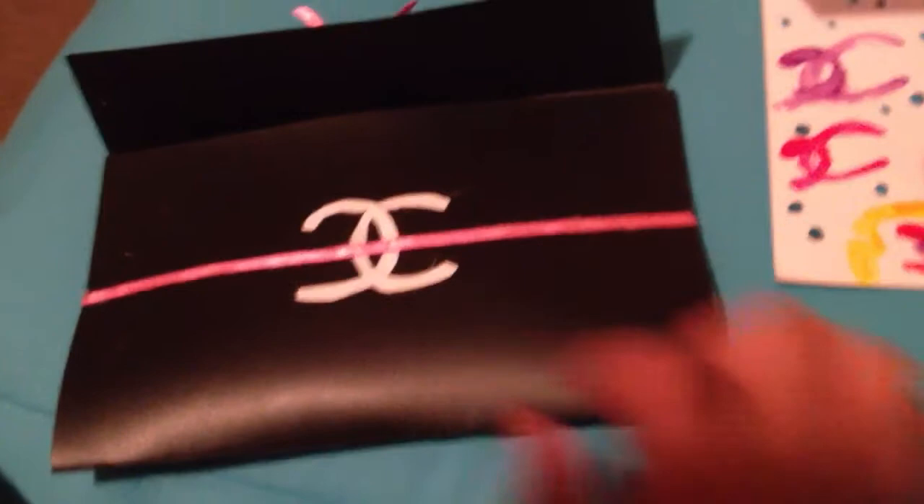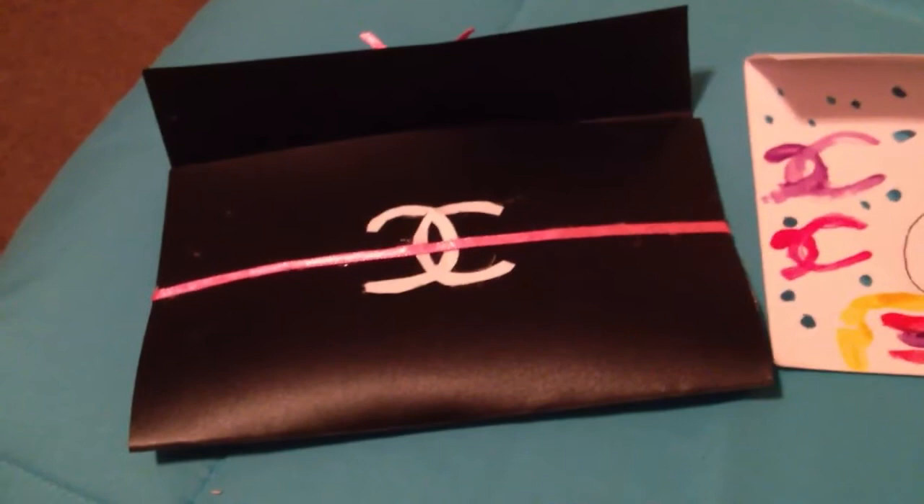So this was the DIY. Subscribe to our channel, check out our blog, and bye!